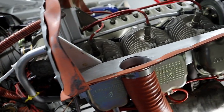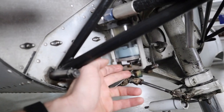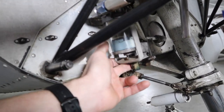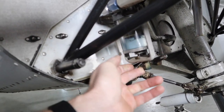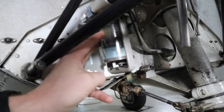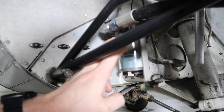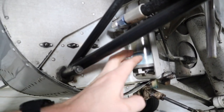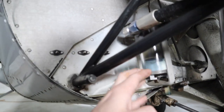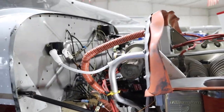Here is the fuel strainer. It has a glass bowl and a little valve on the bottom. When you pull the strainer valve it's going to dump all the fluid out of here. It's a real fine wire screen so any contaminants — whether it's water, dirt, anything like that — it should capture those. They settle to the bottom and when you open the strainer valve it just flushes everything out the bottom.